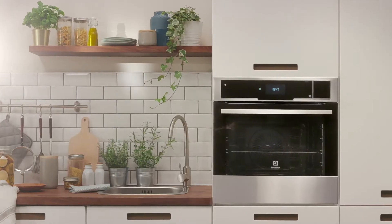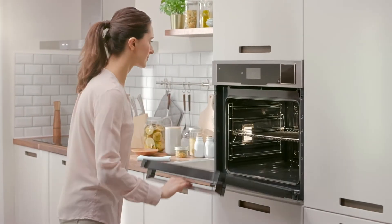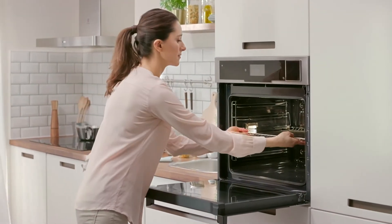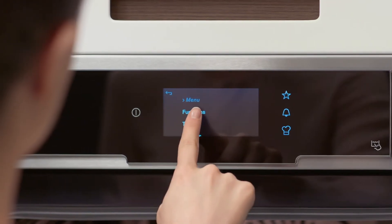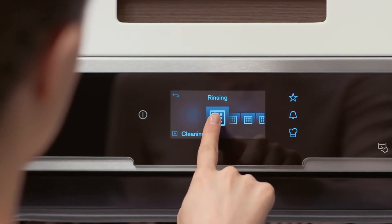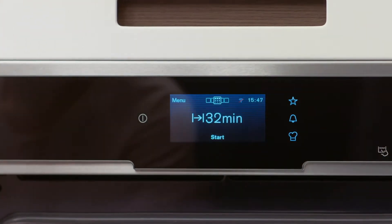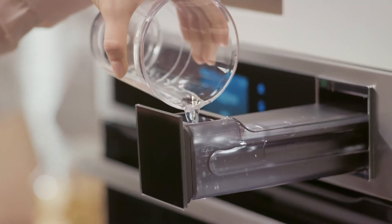Steam rinsing cleans your oven's steam generation circuit after frequent use. To begin, simply remove all accessories and select steam rinsing from the cleaning menu. Place the baking tray in the lowest position and fill the water drawer with fresh water.